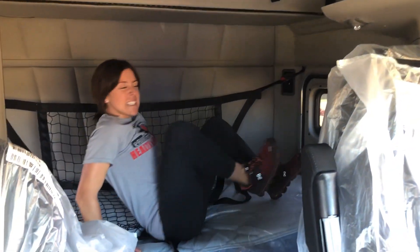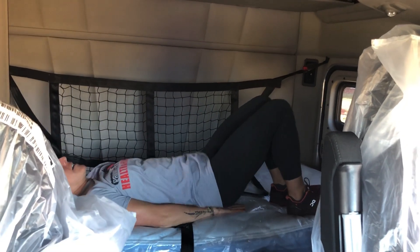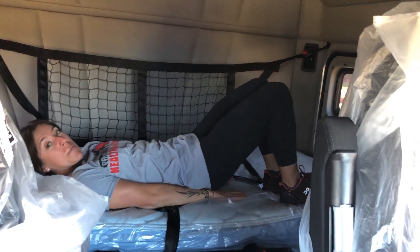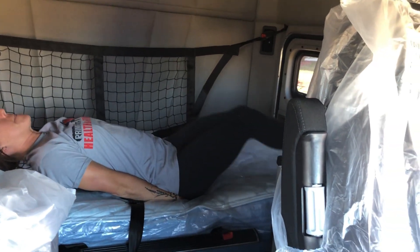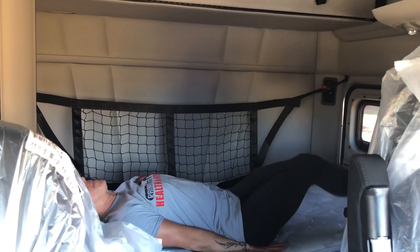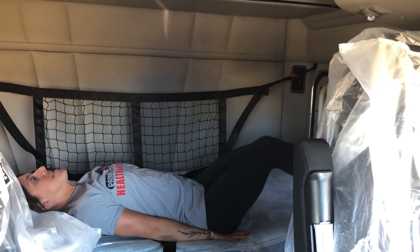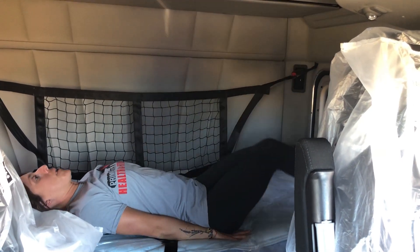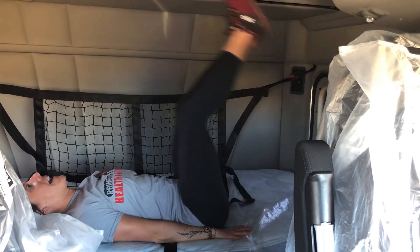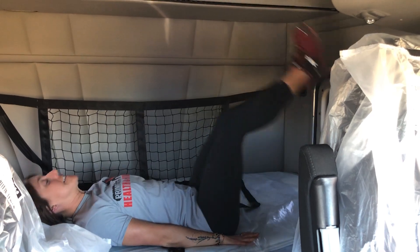10 leg lifts. This is the one where you might feel a little back pain — just do your best. You might need to put your hands back here to support your back. I'm going to put mine a little bit lower. Eight, nine, and 10.